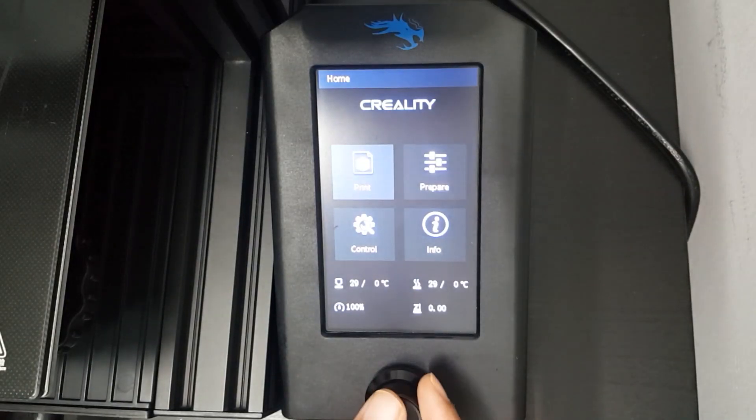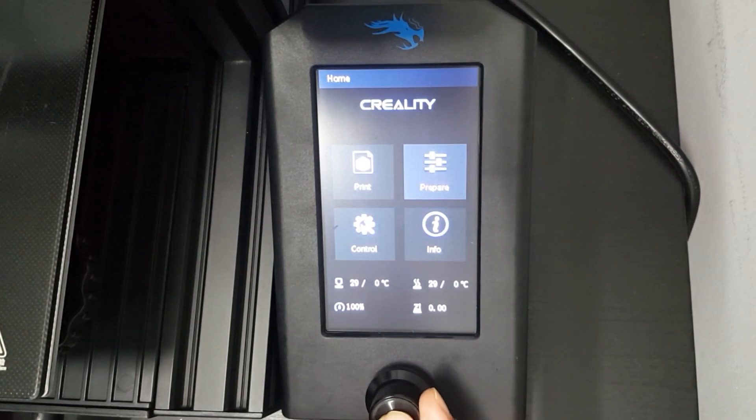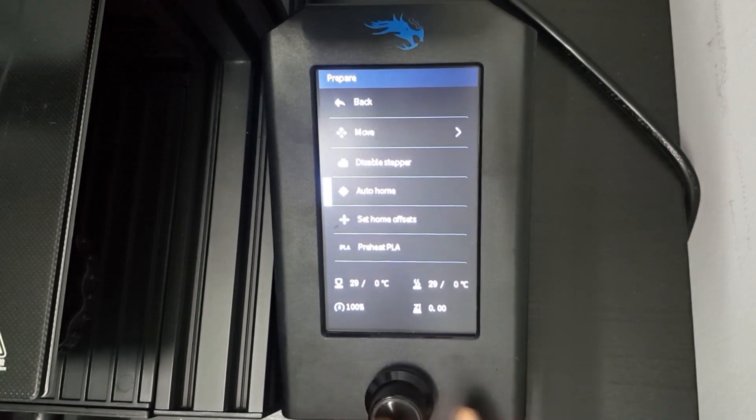Now we can start to level the bed. Please make sure to set the 3D printer to auto home before you level the bed.